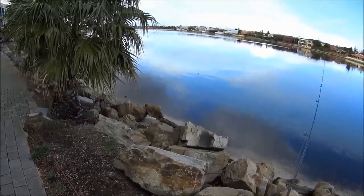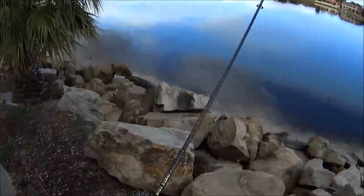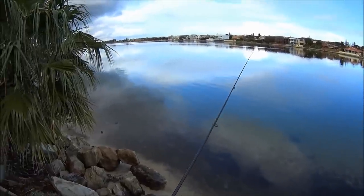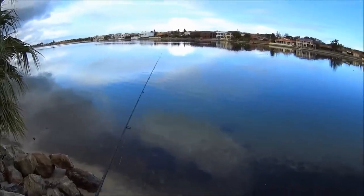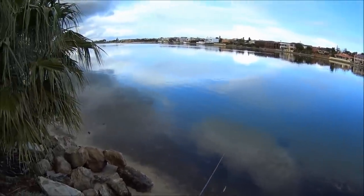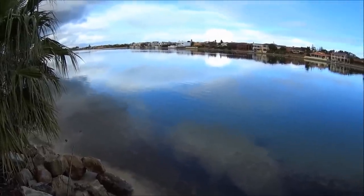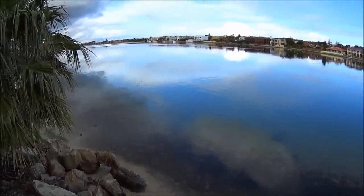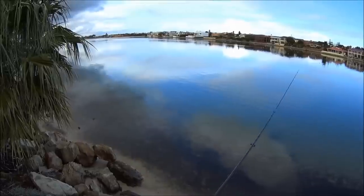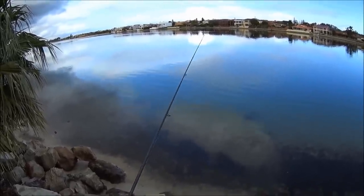There's a whole school of bream there — about four of them, and I just picked one. As you saw there, I was casting from a fair distance because I didn't want to spook them. When you see the fish, they can see you if they're facing that way, so you want to stay a fair distance so you don't spook them. And that's what I just did. But when I casted, they still saw me and spooked.